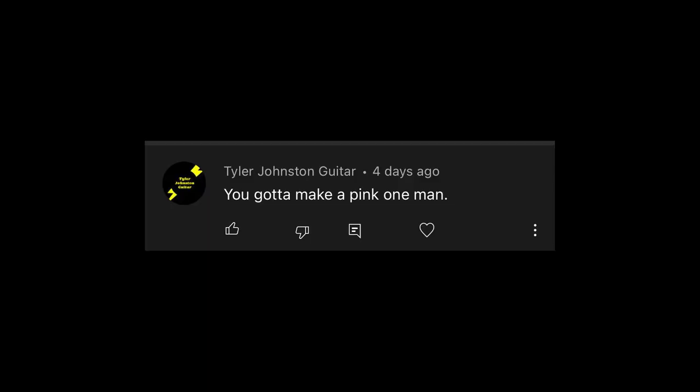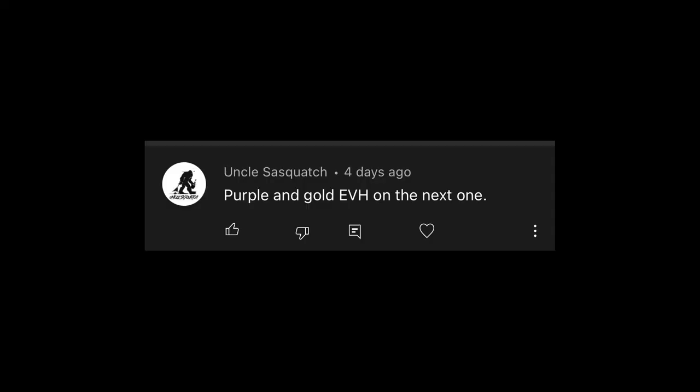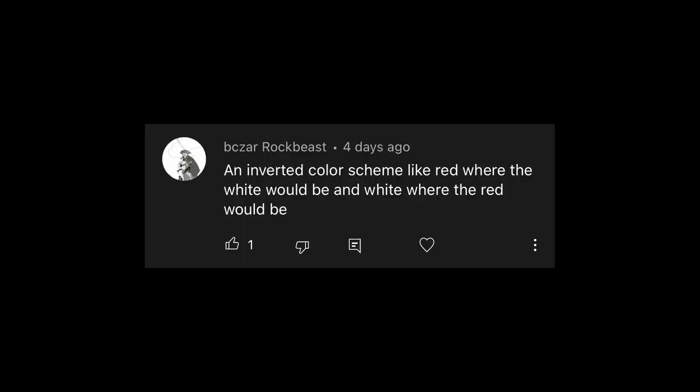So let's head over to the computer now and pull up all these comments you guys left me about the Frankenstrat we're going to rebuild for the next giveaway guitar. There's a lot of these comments, so we're going to run through them pretty quick. The first one's from Tyler — he says you've got to make a pink one. If we do pink, what color stripes should we do? The next one from Uncle Sasquatch: purple and gold EVH on the next one. Does that mean purple with gold stripes or gold hardware or both? We've also got the Rock Beast — an inverted color scheme, like red where the white would be and white where the red would be.